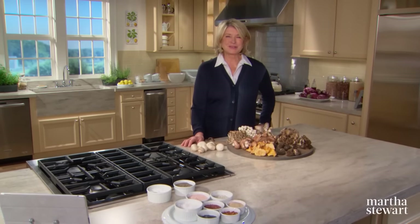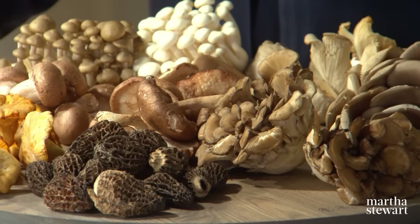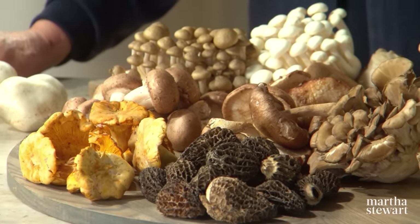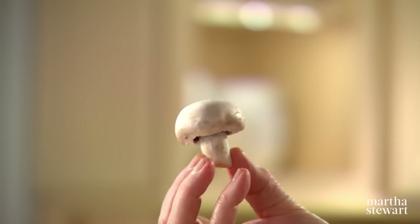Welcome to Cooking School. Today's show is all about mushrooms. Mushrooms are a surprisingly versatile ingredient that add both texture and flavor to any dish. In the past the only type of mushroom you could find was the white button mushroom, but now there is a vast variety of wild and cultivated mushrooms.